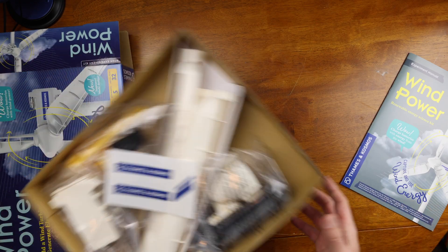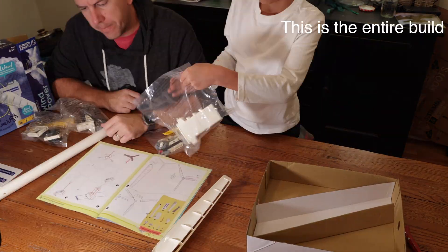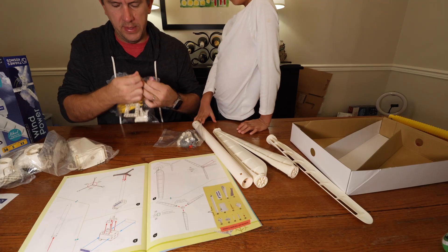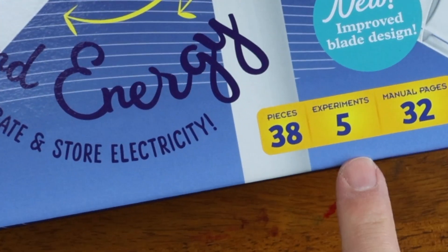The first thing you get to with the kit is basically the build process of the wind turbine. It's a really easy and quick build — my 8-year-old and I probably had it built in less than 10 minutes. One minor issue is Thames & Cosmos could take a step from the Lego company and put all the pieces in sequential bags as you go through the steps, so you're not going back and forth between bags. But again, that's a pretty minor point. In all, there's only 38 pieces, so it's not that big of a deal.